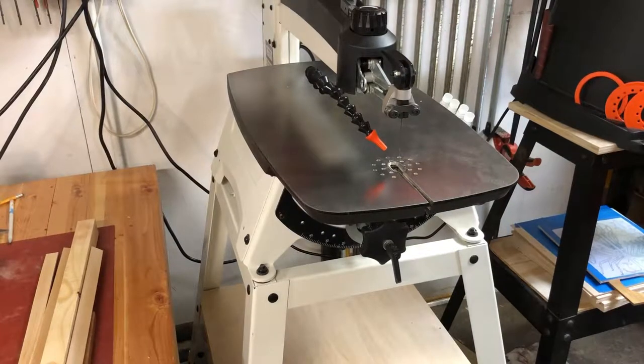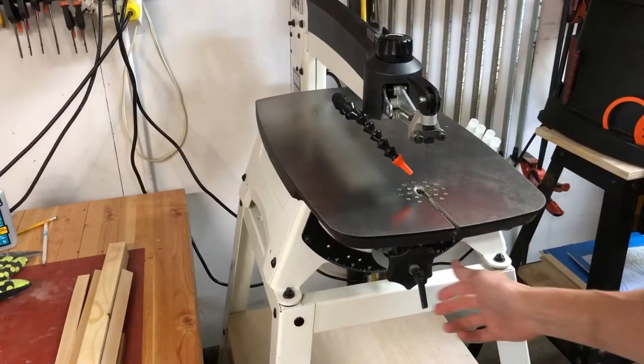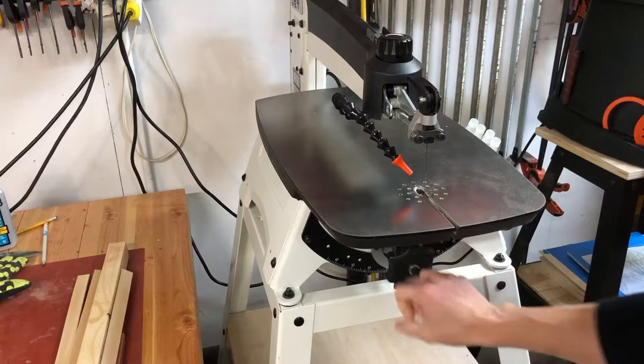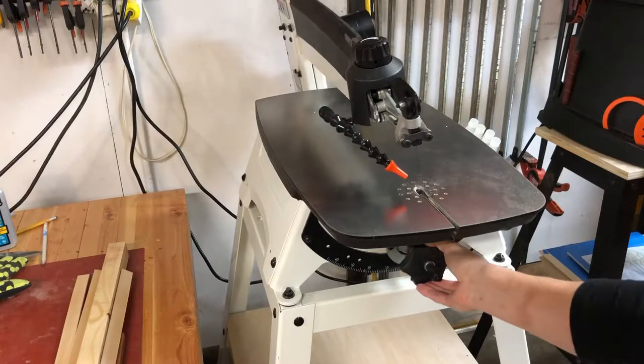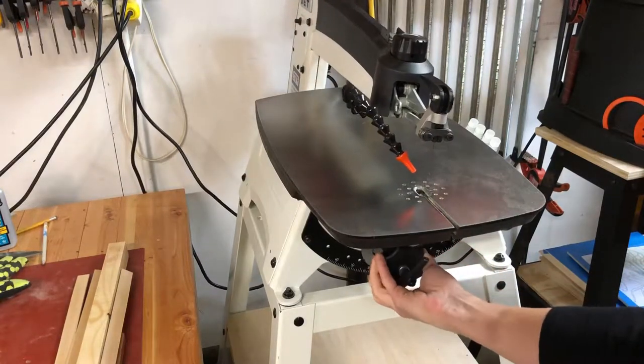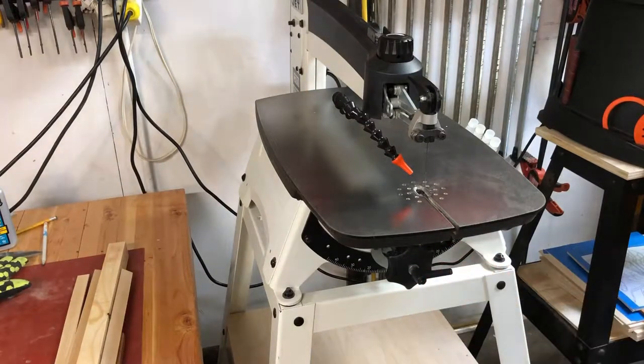The table actually stays perfectly flat and the head of the saw tilts. So by loosening this down here and then just rotating it back and forward, then tightening that back down, you're ready to cut. The advantage to this is you have a perfectly flat work surface and then just the blade itself tilts, versus some other saws like the DEWALT where the table itself tilts and the top stays flat.